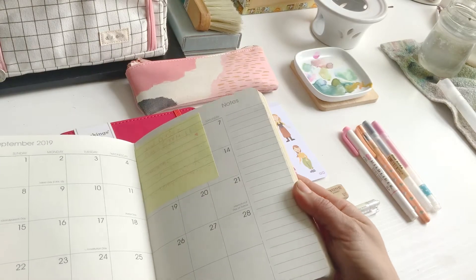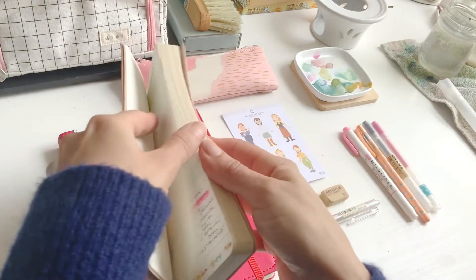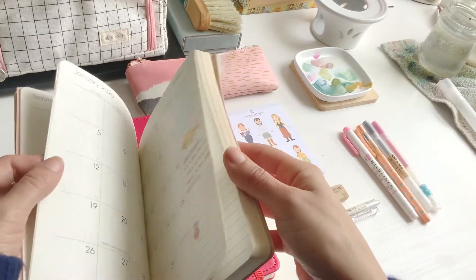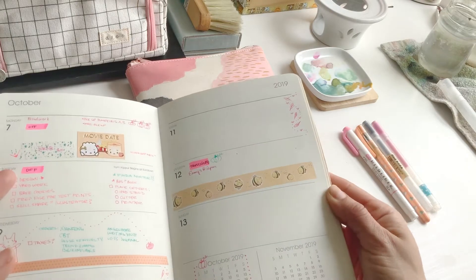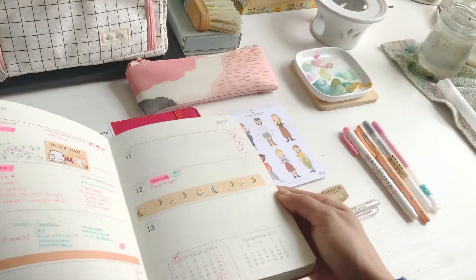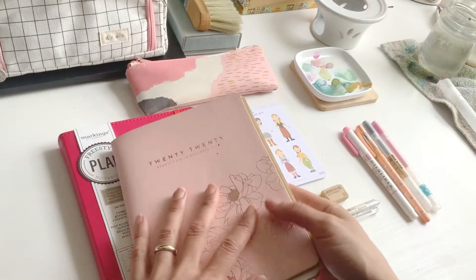It had a monthly page and then weekly spreads, which was fun. I really enjoyed the kind of cream color paper and I was having fun with this.